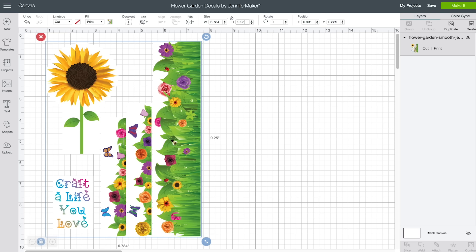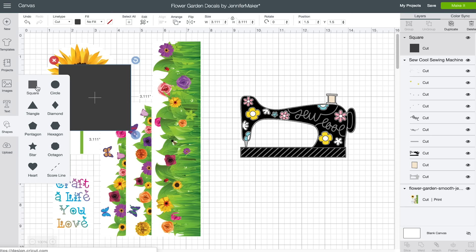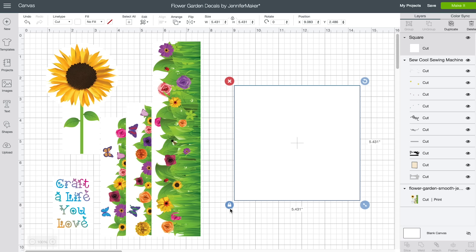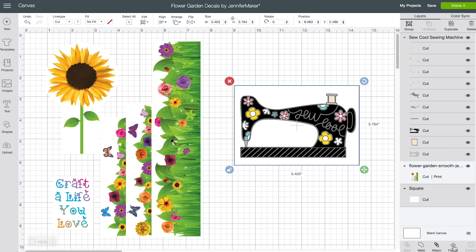If you plan to make your own decal, I recommend you put a white box or circle behind the images, just as I've done with my flower garden design. For example, click on Images on the left side and find a full color image like this sewing machine. Click Insert Images, then click on Shapes and choose Square. Change the color to white, move the box on top of the sewing machine, and make it a little bigger than the image. Click the unlock icon so it can be a rectangle. Then go to Arrange and click Send to Back. Select both the rectangle and the image, and click the Flatten button in the lower right corner. Now this is ready for a water slide decal.